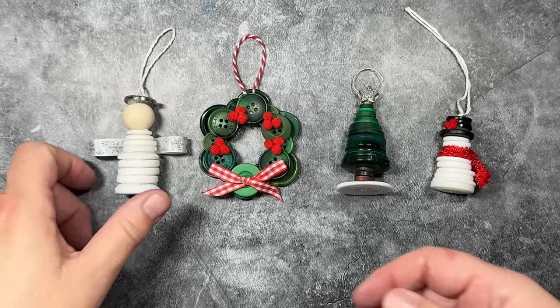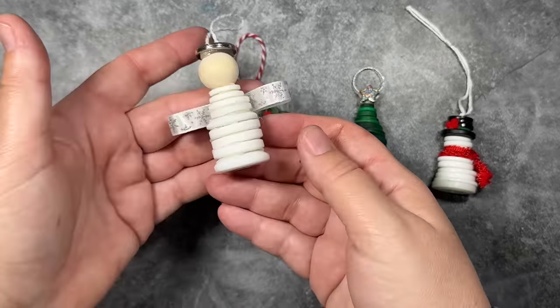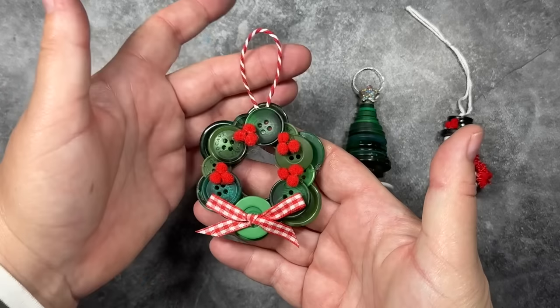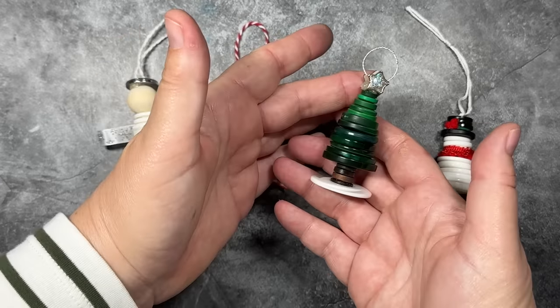Hi everyone! I'm going to show you how to make these button ornaments using three different techniques. We'll make an angel, a wreath, a Christmas tree, and a snowman. These ornaments are super fast, easy, and inexpensive to make. I made these four ornaments in about a half hour earlier today.